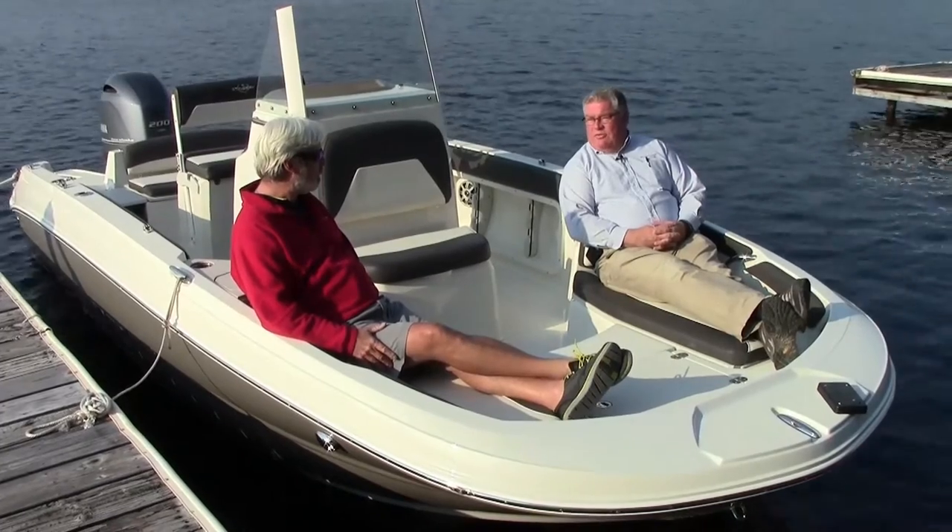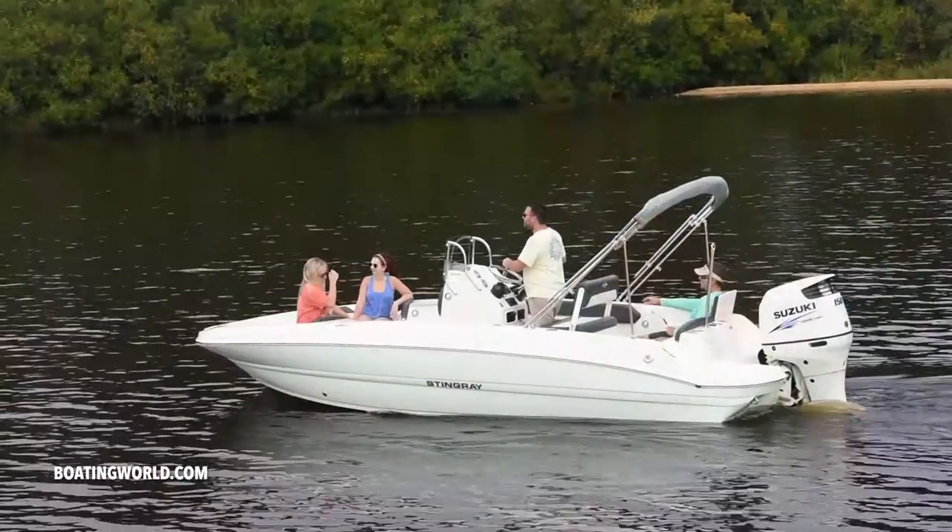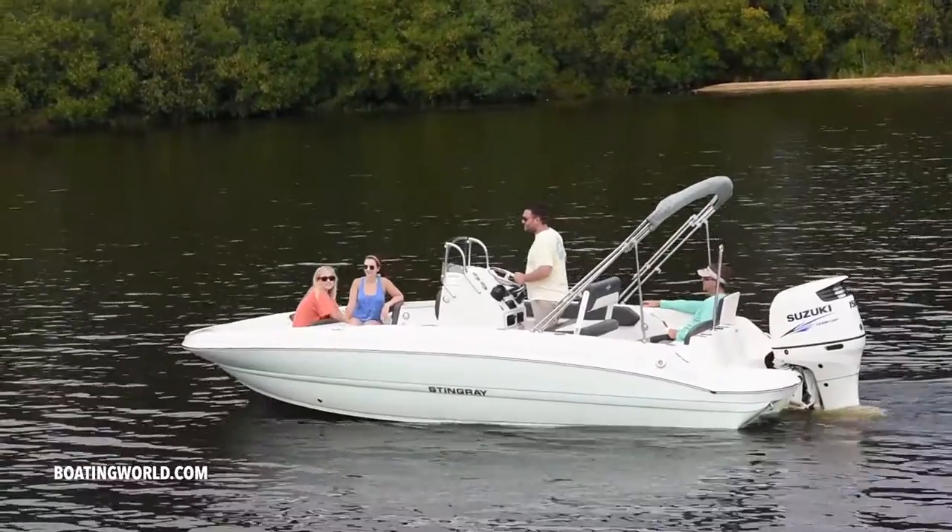How many center console boats of this type let you sit like this, propped up by fiberglass seat backs with nice warm soft cushions and plenty of room? That's great - just like a deck boat.